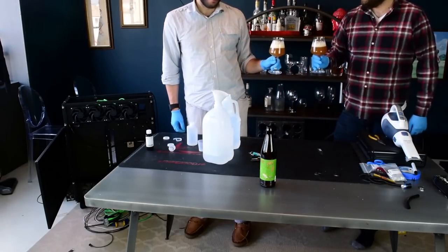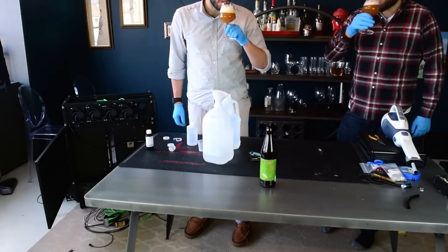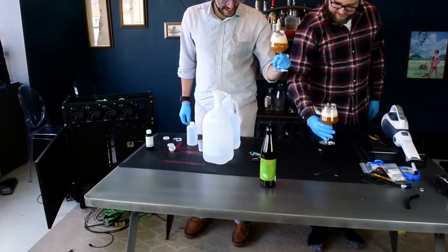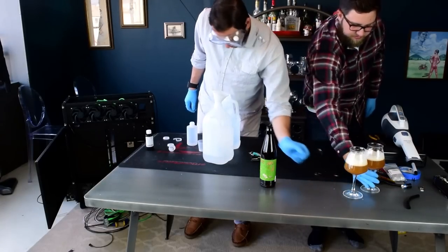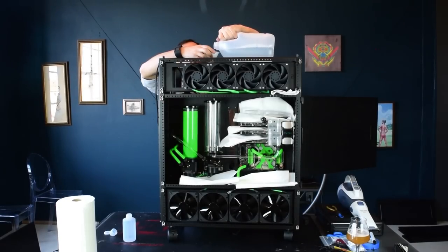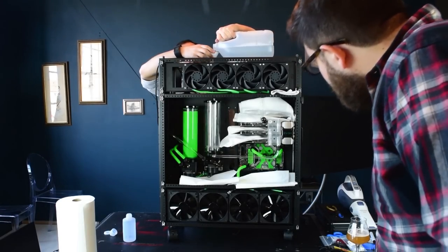Once all the loop components were connected, my pal and I prepared to leak test the system. The first step was mixing up some Mayhem's Blitz, which you can see me doing here. I like to use Blitz Part 2 in my leak test to clean any remaining gunk out of the radiators and blocks. You're not supposed to keep it flowing through your system for too long, so I think this is a perfect use case for it.